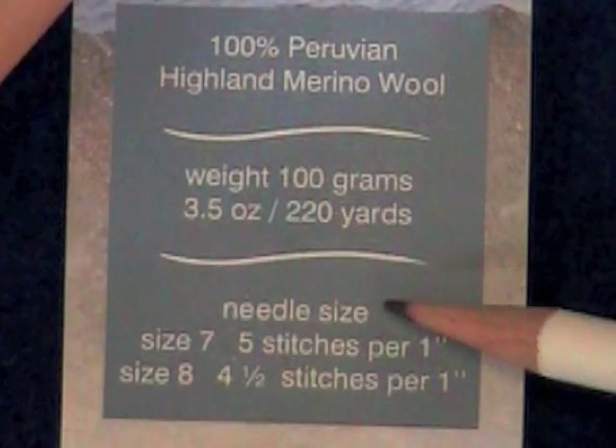We'll start with the yarn label. Here we see that the recommended gauge for this yarn is 4½ to 5 stitches per inch on size 7 to 8 needles. Now these are only recommendations — get as close as you can to the recommended gauge on whatever needle size it takes. It's important that you use the exact yarn and the exact same needles for the swatch that you plan to knit your sweater with. Knitting needles of different materials will produce very different gauges even though they're the same size.